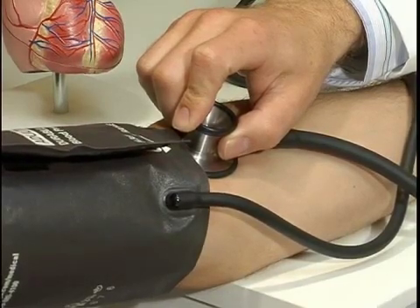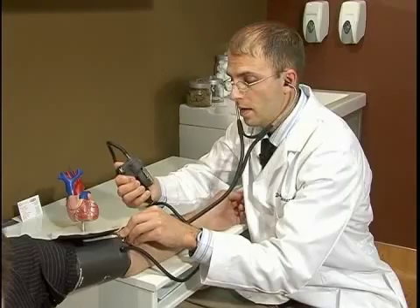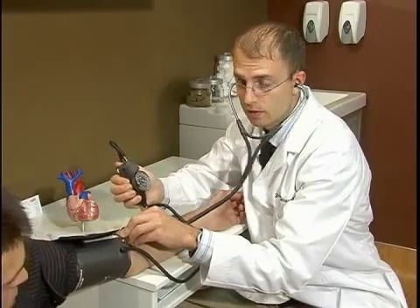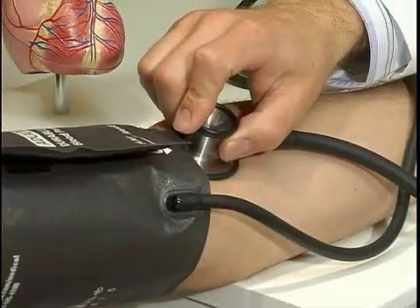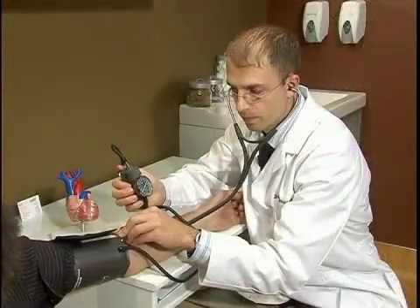And when you hear that first beat, that is your systolic pressure. Then continue deflating at two millimeters of mercury until you no longer hear that beat, and that is your diastolic pressure.